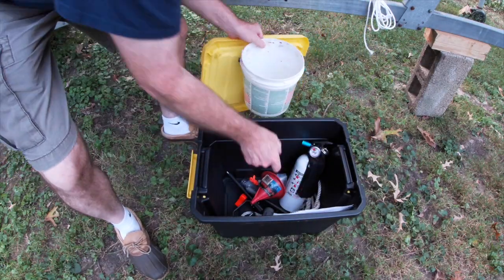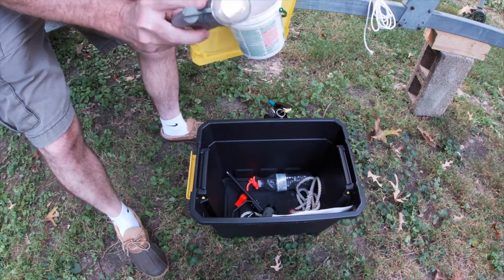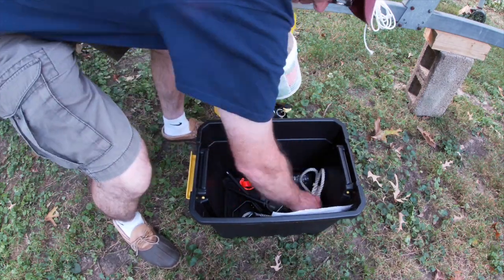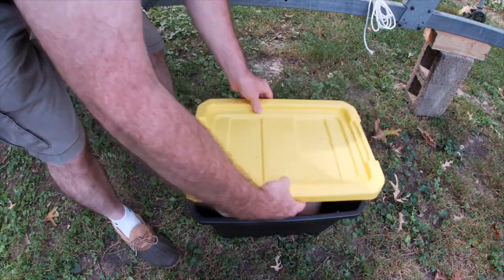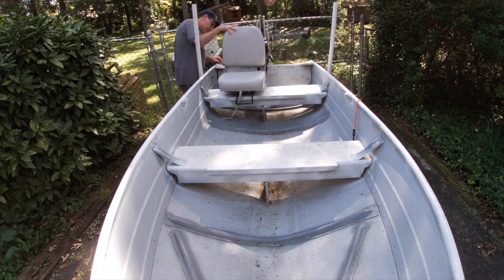This boat also doesn't have any rod holders, cup holders, depth finder, or any of those types of things. I have some accessories I've picked up along the way, like this plastic tote where I keep my lights, some line, a spare drain plug, a bucket for bailing, and my paperwork and registration for this particular boat.